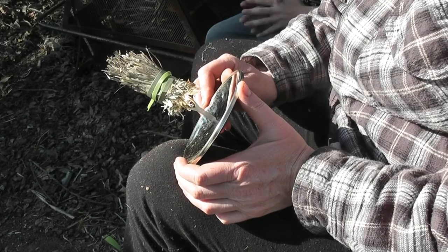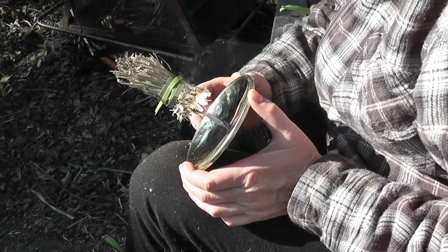As you can see, the tinder bundle began to smolder rather quickly, within just a few seconds.